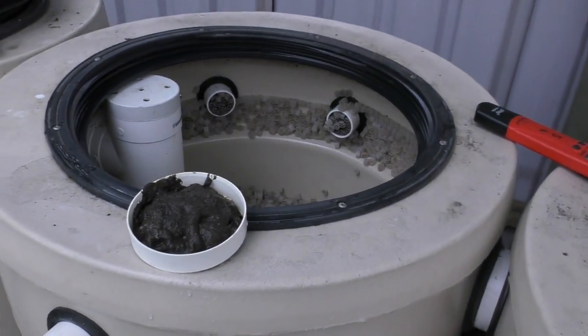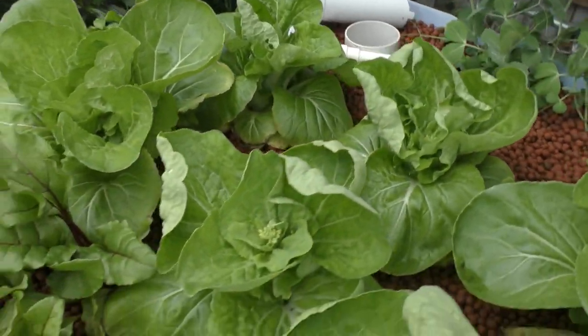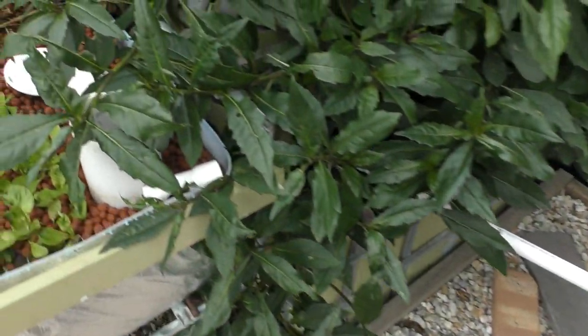What I've had to do is take out the standpipes from the grow beds, because these hold a bit of water, and that's flooded back down into the sump tank. So I now have enough water to cover the pump.